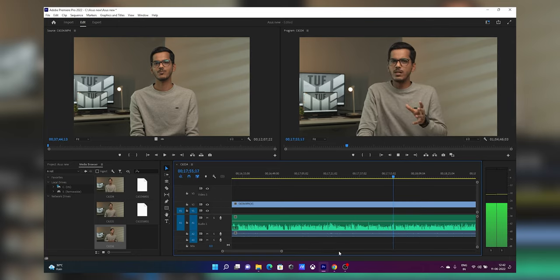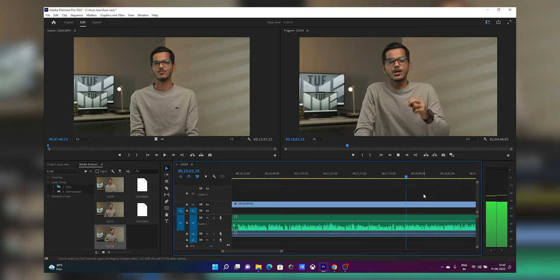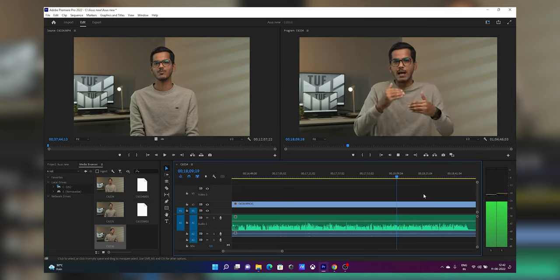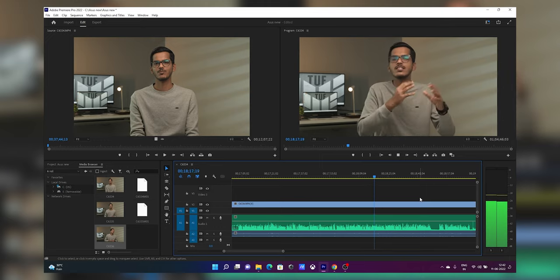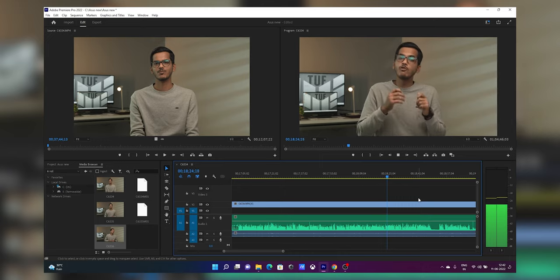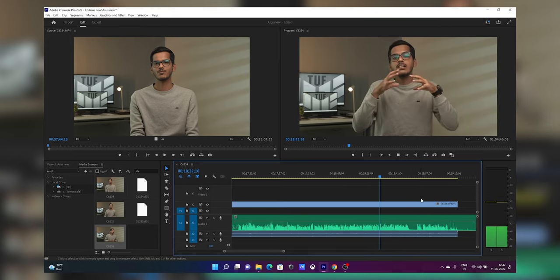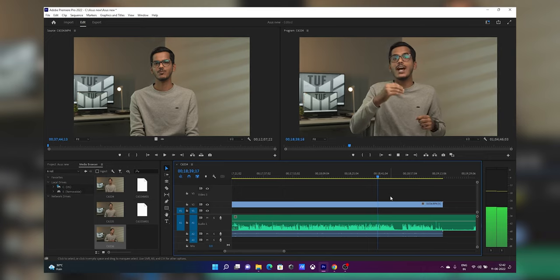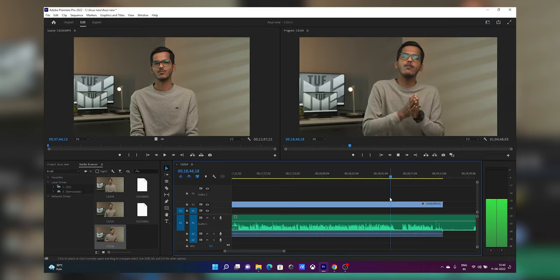Video editing is a tricky question. If you are a creator and video editing is your primary need, I would recommend the i7 variant of this laptop, or look at AMD variants or other laptops with better processing power. For 1080p video editing there are no issues on this laptop. For 4K editing, the 4K video playback in Premiere Pro is smooth, but as soon as you start adding effects and editing, the laptop lags a little because it is not powerful enough to handle 4K video editing that smoothly.